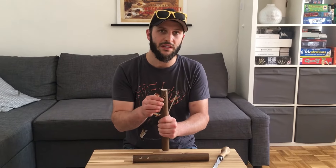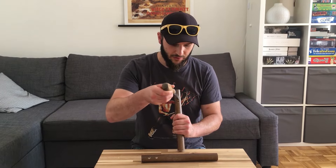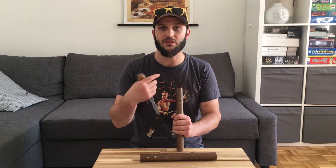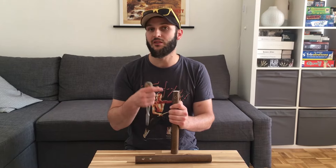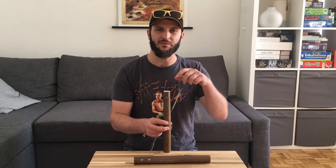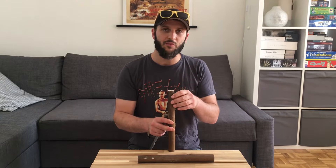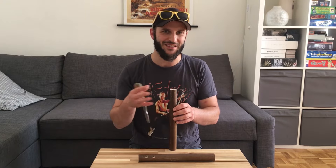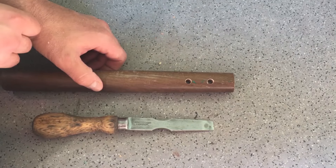Now that we've drilled the holes, we're going to take a chisel and work our way in a straight line from hole to hole. We want to make a small gap - a small trench - for the string to go in. You can do this on only one side, but I prefer to do it on both sides of the nunchuck. Not only does it give an even appearance, but it keeps the string from sticking out. You can skip this step altogether, but you'll notice the string sticks out a lot more. This is your own preference.